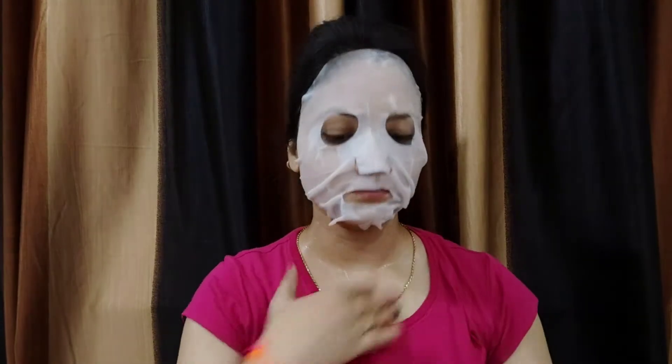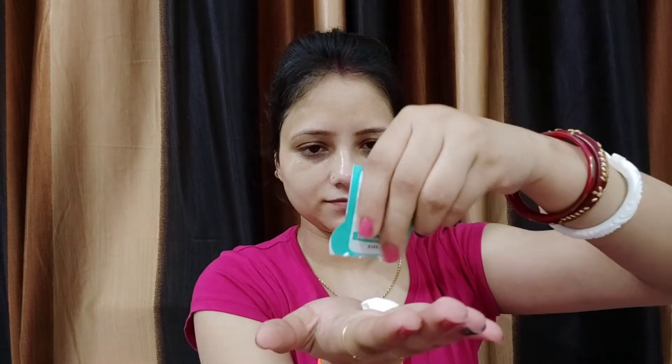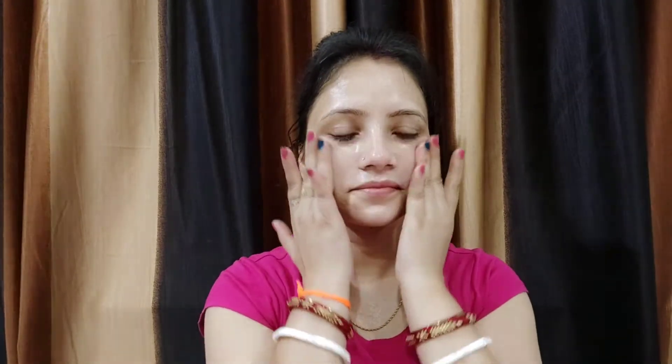Step 3 is the Meloderma cream. I personally did not like this cream. It is written that combination skin can also use this kit, but after applying the cream it felt very oily. I would suggest that for oily skin types, this cream in Step 3 may feel too heavy. It is better suited for dry skin. Overall, for dry skin this face kit is very good.